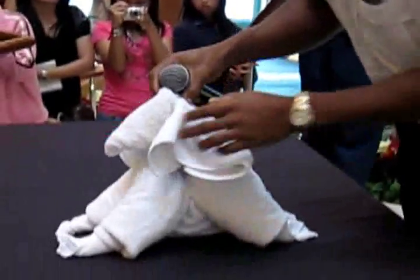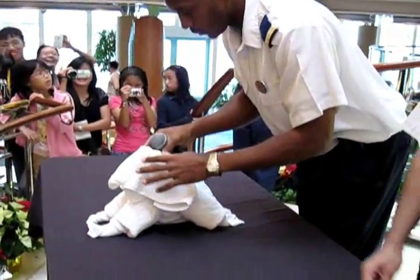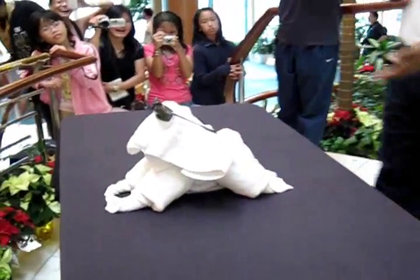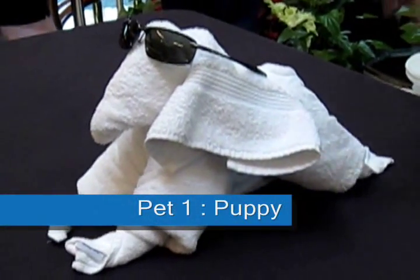Place the head on top of the body. And for some style, some sunglasses. There you go — your puppy! That's the puppy.